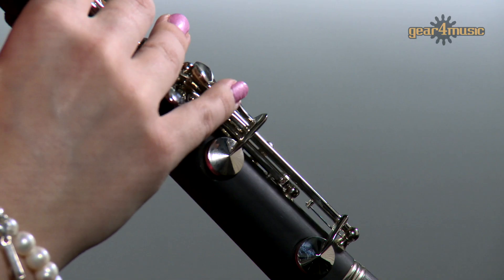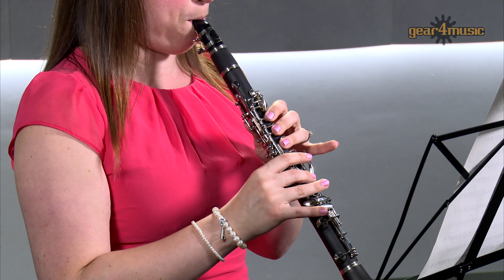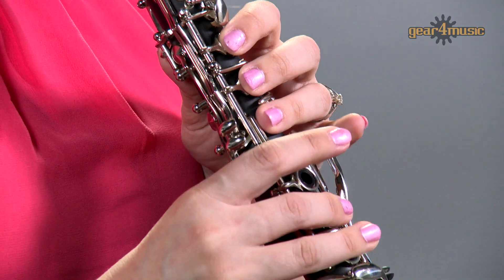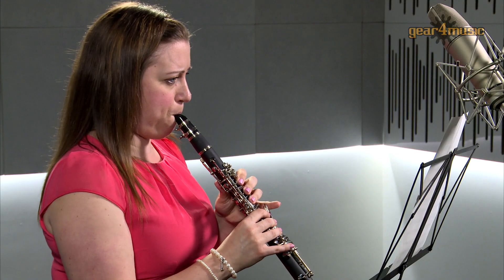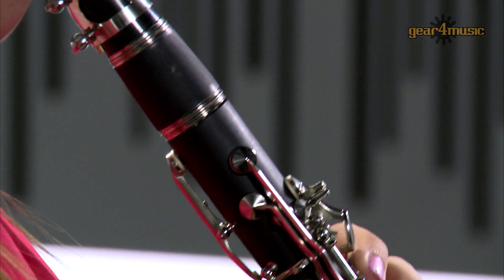Welcome to Gear 4 Music, where Amy is playing the Rosedale E-flat soprano clarinet, an ideal instrument for advancing players. This high-pitched clarinet is ideal for versatile players who double up as part of an orchestra, or who simply enjoy the soprano tone.